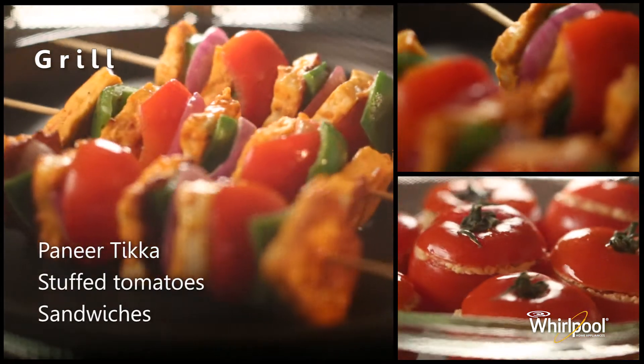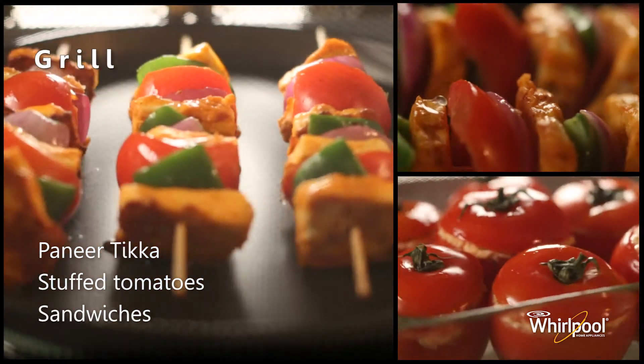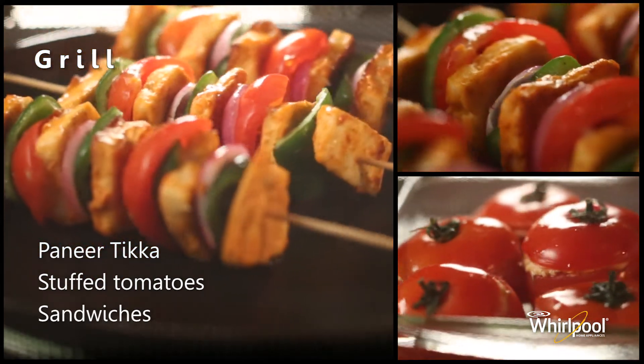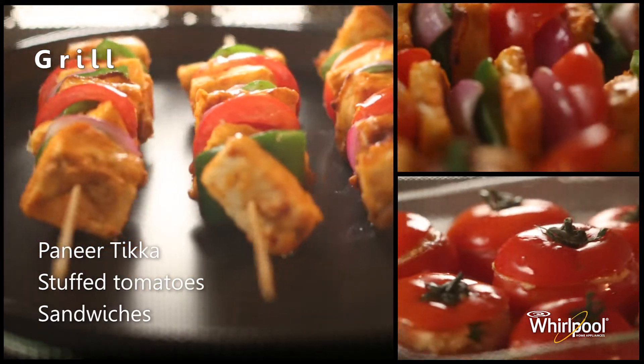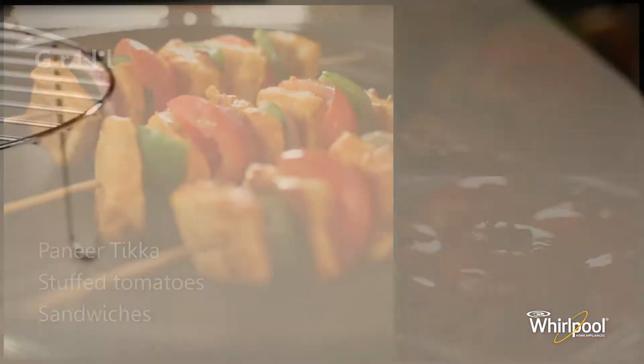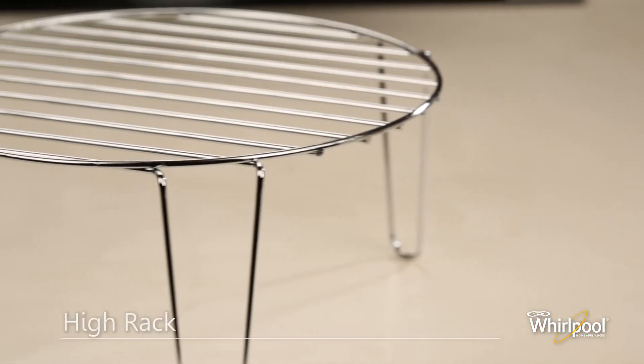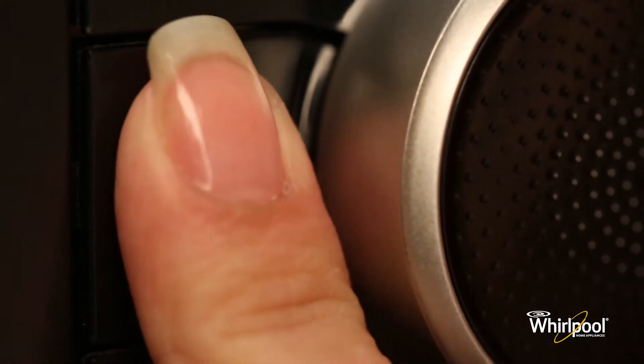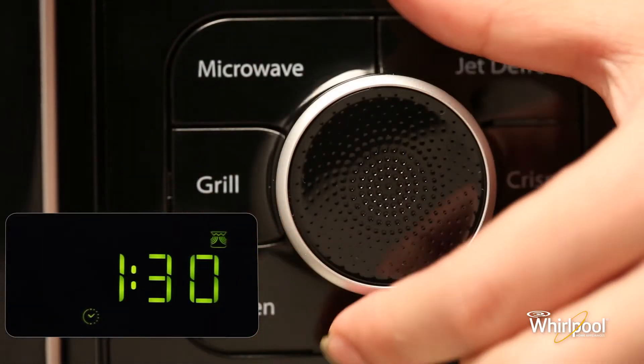Use the grill function to quickly give a pleasant brown surface to foods like toast, grilled paneer, sausages, and stuffed tomatoes. For best results, use the high rack accessory in this mode. Press the grill button and turn the adjust knob to set the cooking time.